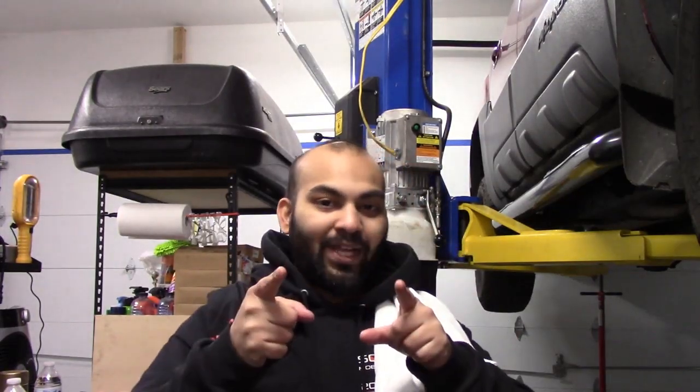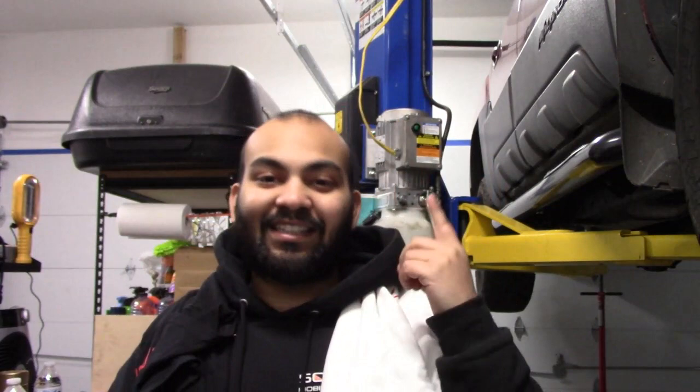Hey guys, welcome back to another episode of Corolla Customs. Before we get started, I just want to thank my returning subscribers for coming to my channel and watching my video, and also I want to thank any new subscribers who are considering joining. If you do, please hit the subscribe button and also hit that bell notification.